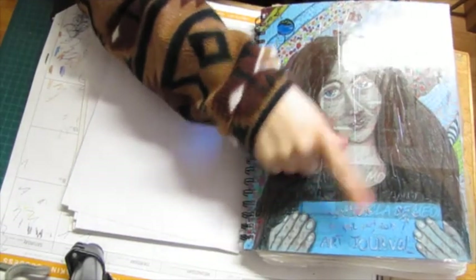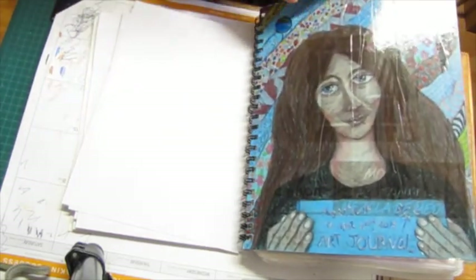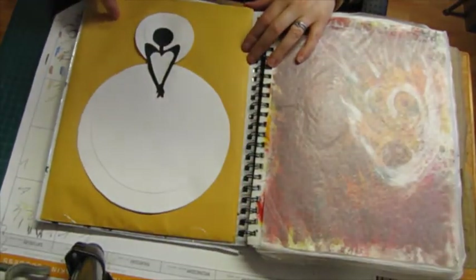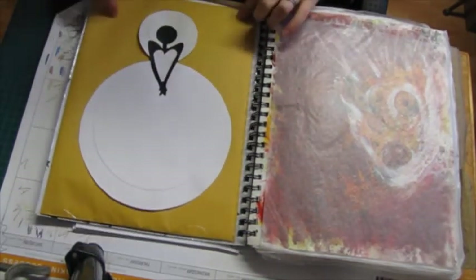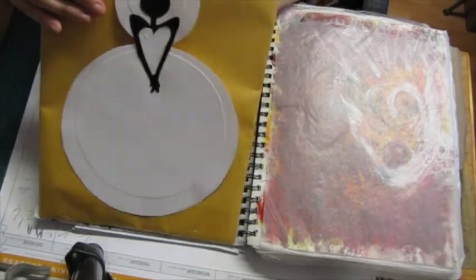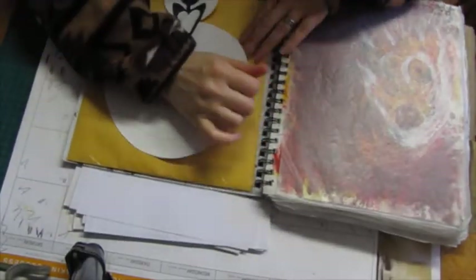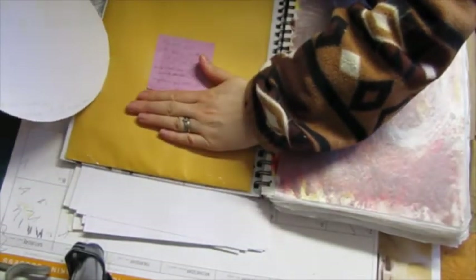I finished it yesterday, April 24th of 2015. I am liking having an envelope either at the back or at the front of my journals, and I've been doing that in the last few. As you can see, this one's no exception.